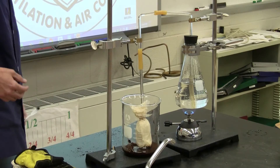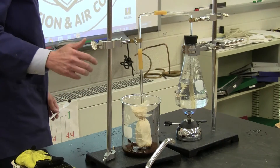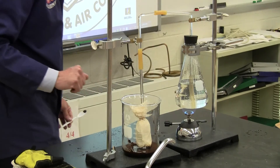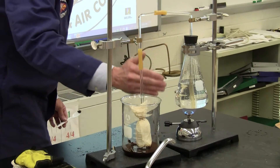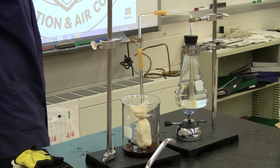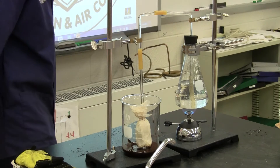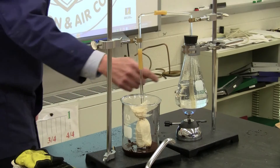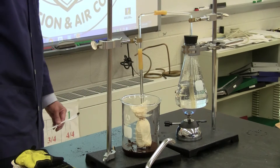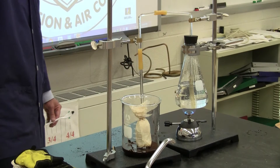You can see those convectional currents — the swirls in the water — that's hot fluid rising to the top and cooler fluid moving down to the bottom. We talked about the three types of heat transfer: conduction, convection, and radiation. We really have all three happening right here. That flame is touching the glass, the heat rays from the flame are also radiant heat, as well as convection — hot water and hot air underneath that beaker rising up and cooler water falling down.